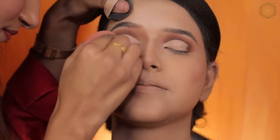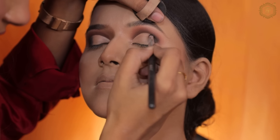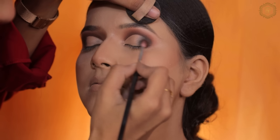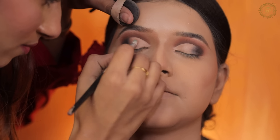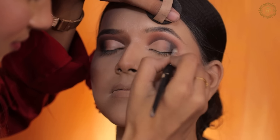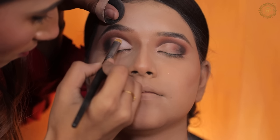Next I blended the crease line and started with the outer corner, applying black eyeshadow. You always have to go dark to light when working on the eyeball. In the inner corner I used beige eyeshadow, which you can call off-white.